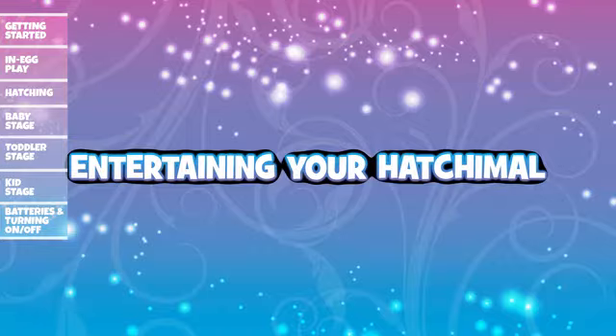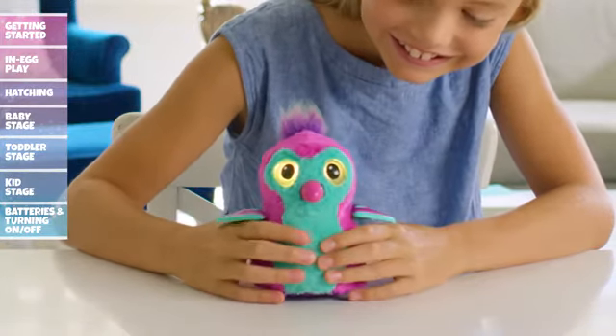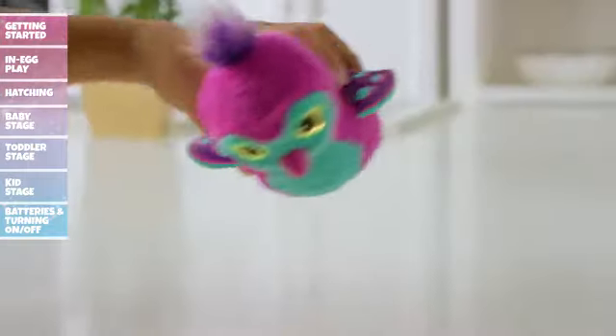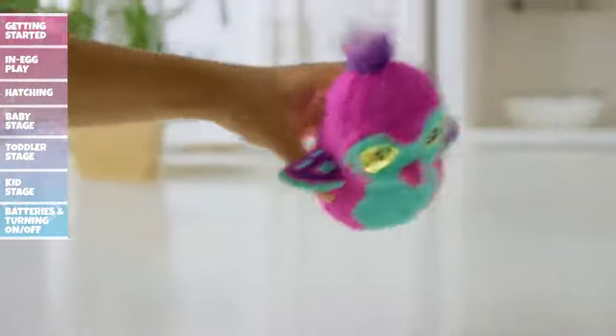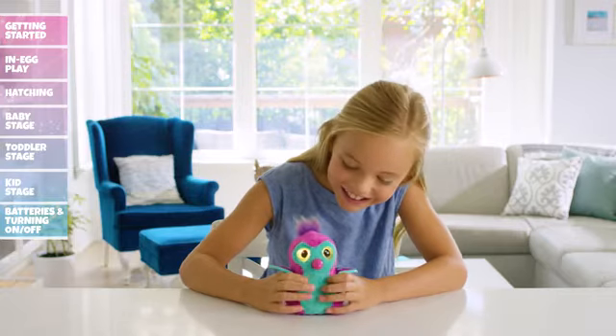Entertaining your Hatchimal: Even baby Hatchimals like to have fun. When you see yellow eyes, it means your Hatchimal is ready to play. Tilt her upside down and you'll hear a big "whee!" Continue the fun by squeezing her ticklish belly and make your Hatchimal laugh.